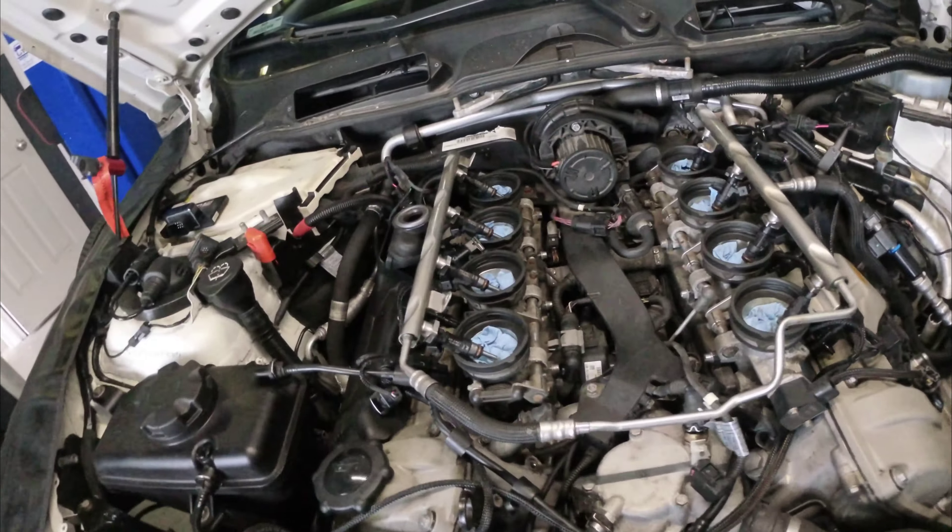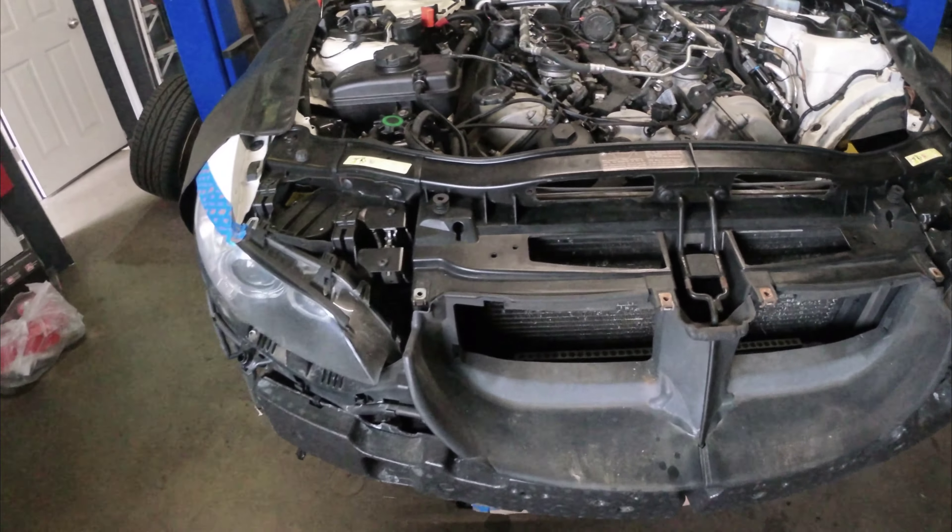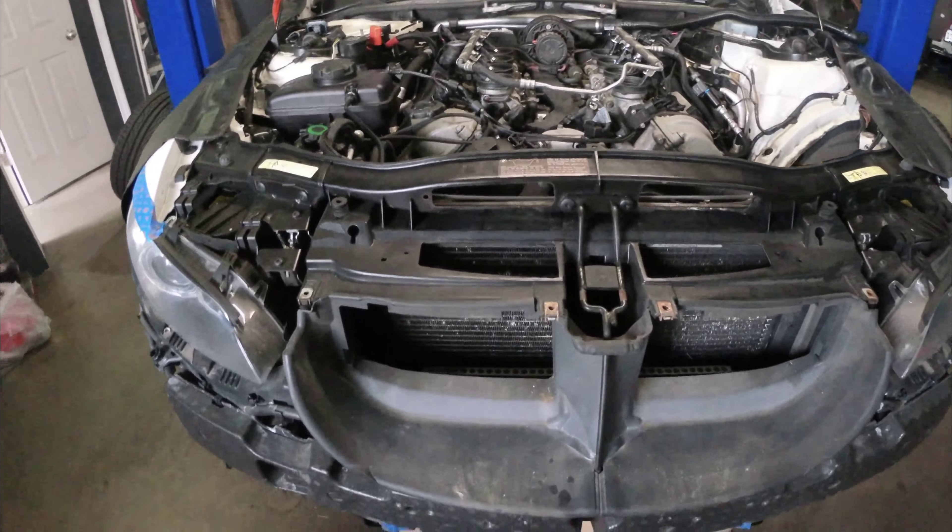So we're at the shop, and there is a lot done. Plenum's off, injectors are basically out — they're just floating right now.